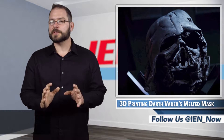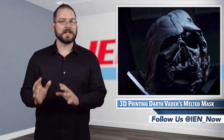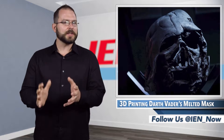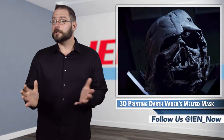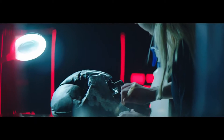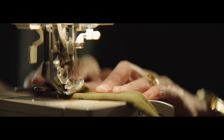Disney recently released a video from Star Wars collectibles that shows a step-by-step glimpse into how Darth Vader's melted helmet made the transition from the sketch pad and into the personal collections of 500 deep-pocketed fans. Designers created a replica prop that is virtually identical to the one in Kylo Ren's collection.